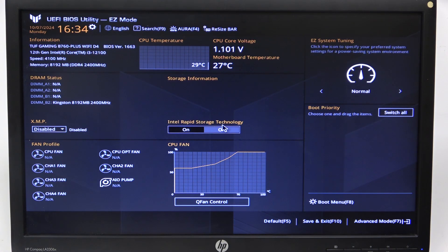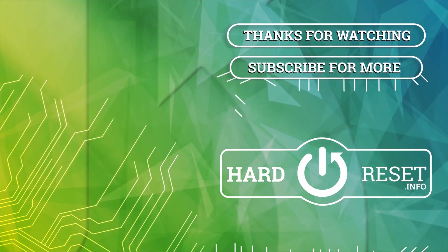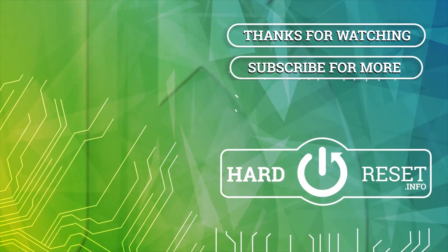And that's it for this video, hope you liked it, please consider subscribing to our channel, leave a like and a comment below. Thank you.